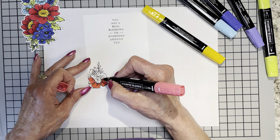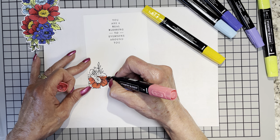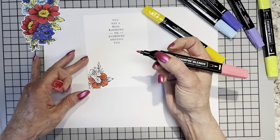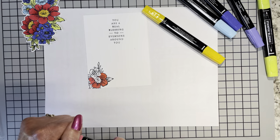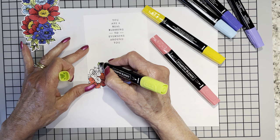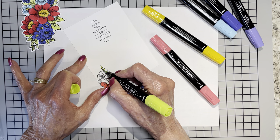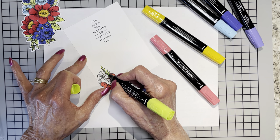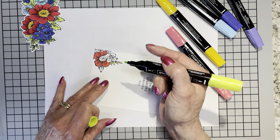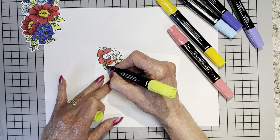Sometimes it's just fun to take a deep breath and step it up a little bit more than just a regular stamp, ink, and paper card with maybe an occasional die cut. Let me go back to Parakeet Party and get the leaves real quick — these leaves are smaller so I have to slow down and get them filled in nicely.